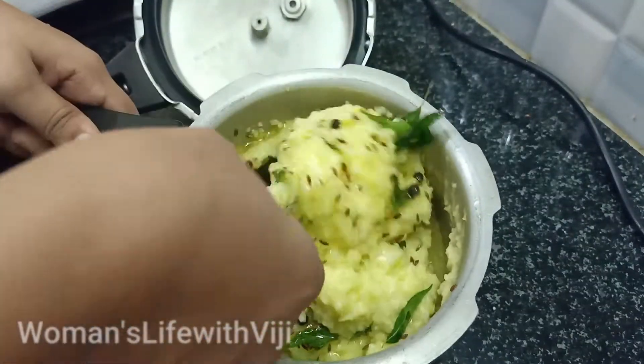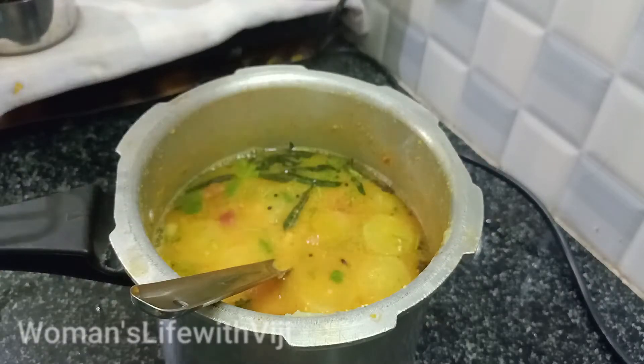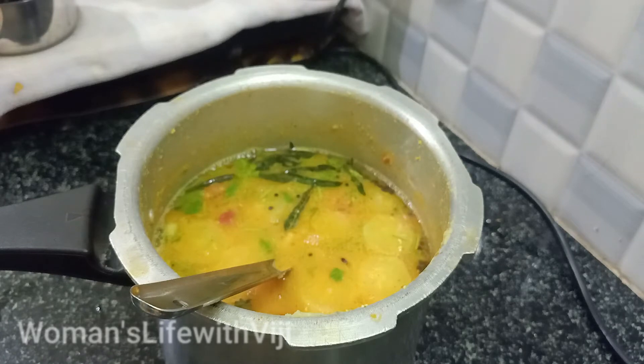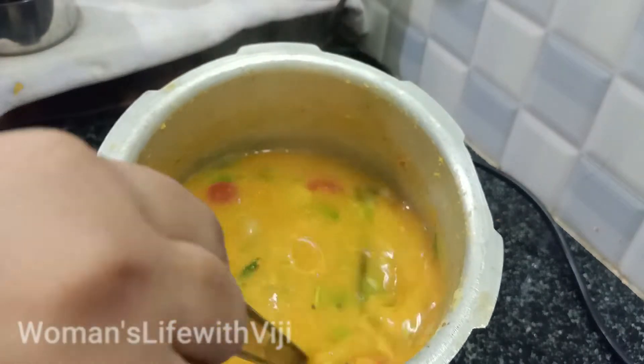The sauce is almost ready. I will see the sauce in the pan — I am going to make a whistle and put it in a bowl. Now we are ready for the cookers.